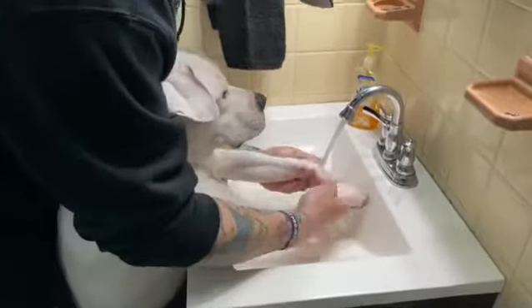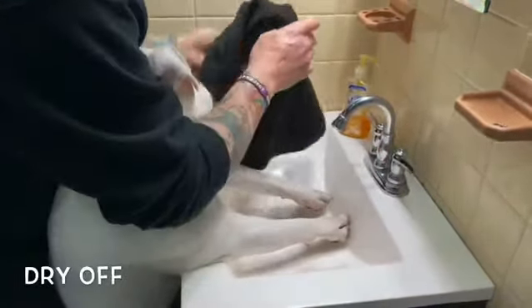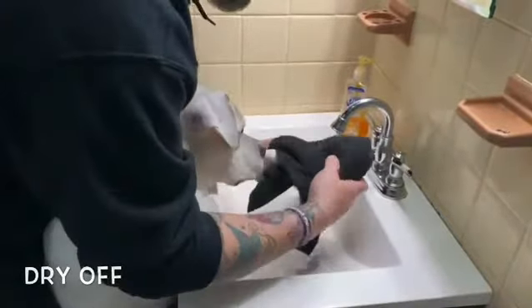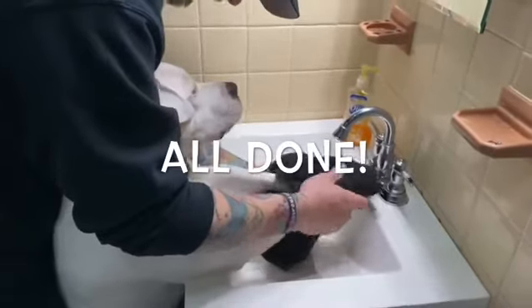As a little boy, go washing your paws. All done — clean paws. Doing our part to help stop this thing.